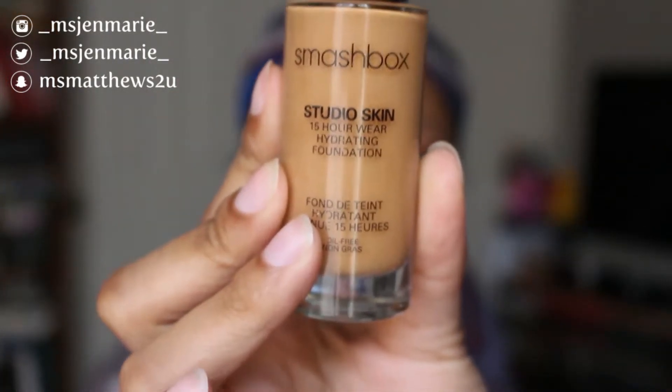Moving right along to foundation — I'm going to be using my Smashbox Studio Skin Finish in the color 3.35. If y'all have been following me, you know I'm not too keen on this color because I'm naturally a 3.3, but I'm learning how to make it work. I'm just going to buff this into my skin until I like what I see, even bringing it up a little bit to my eyelids to make sure everything is all one shade — we don't want to be looking two-toned.